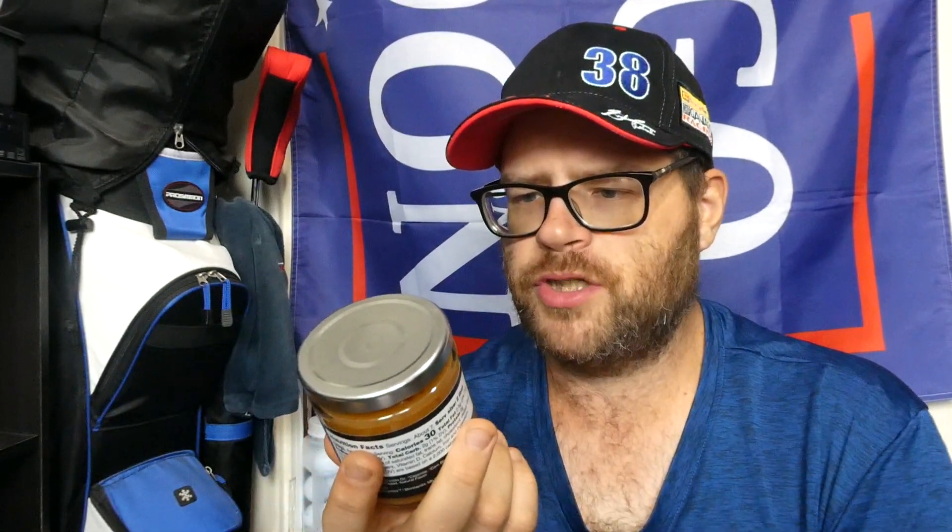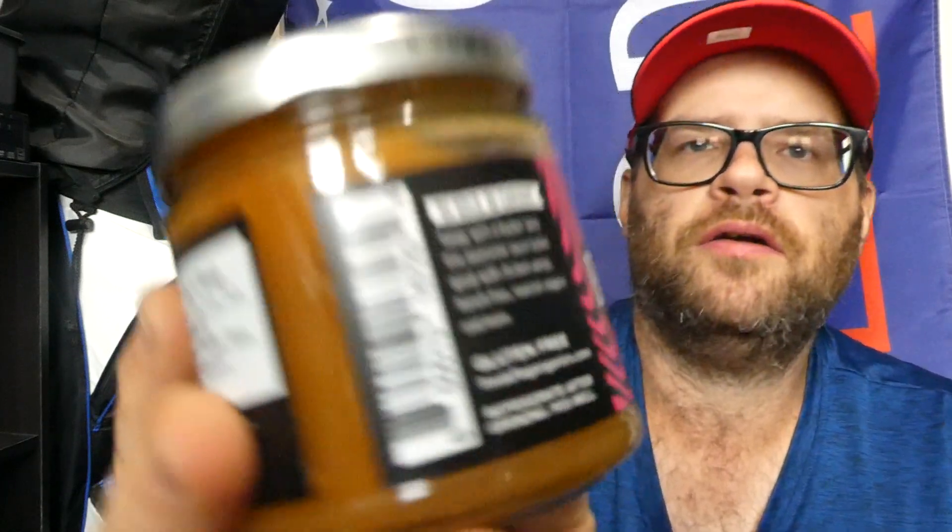It's buffalo sauce, so if I don't like it, my nephew will eat it — no big deal. The label says: 'Be bold, be curious. Tangy with a bucking kick. This awesome sauce tastes great with chicken wings, french fries, roasted veggies, and more.' Gluten-free. You can find them at freakflagorganics.com.